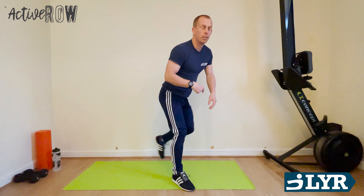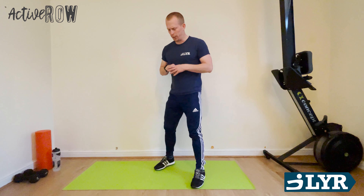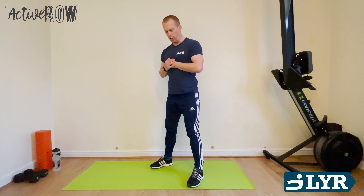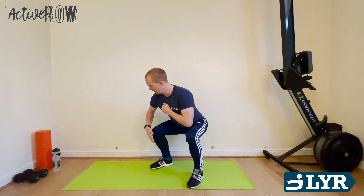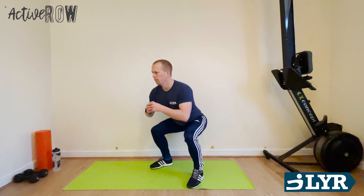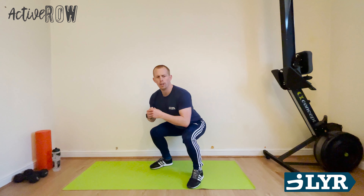And done. Good work. Squats next. Shoulder-width apart, as deep as you can — aim for about 90 degrees. Nice, controlled movement. Down and up. Don't over-extend the knees at the top. Hands wherever is comfortable for you. My knees staying behind my toes. Back straight, chest up. Really think about engaging all those muscles in my legs, everything working together. And one more. Good.